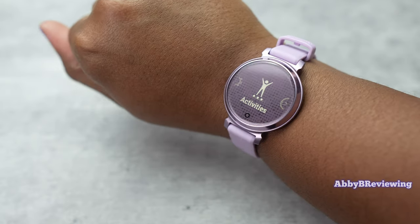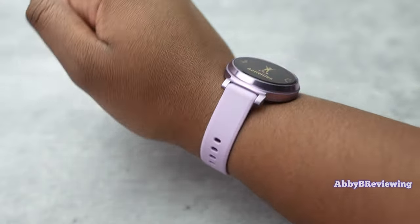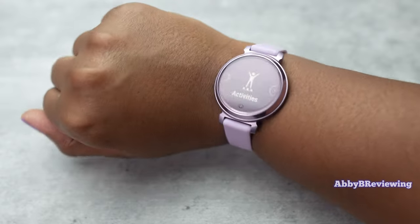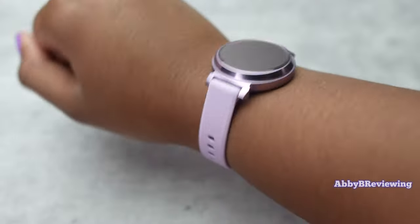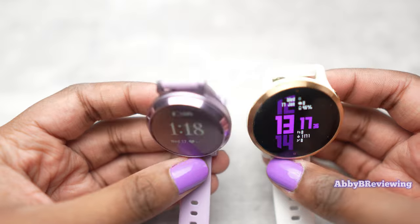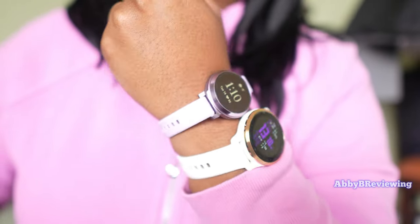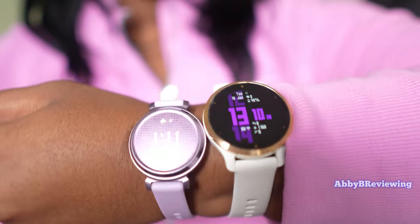So this is what it looks like on me — I do have a seven inch wrist. My favorite thing about the Lily 2 is just how small and lightweight it is. To give a comparison, I have it right beside the Garmin Venue 2S, which is also a pretty small smartwatch. Even next to the Venue 2S, the Lily is very, very small.